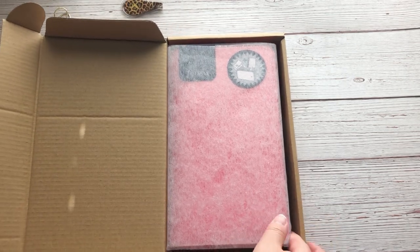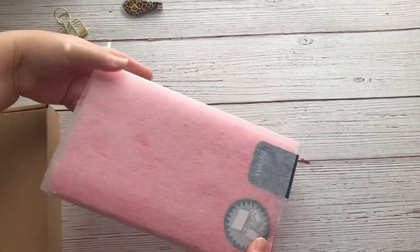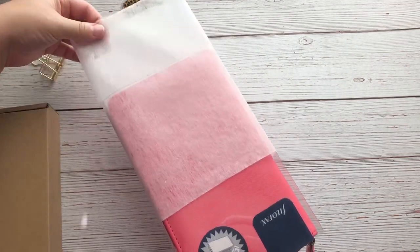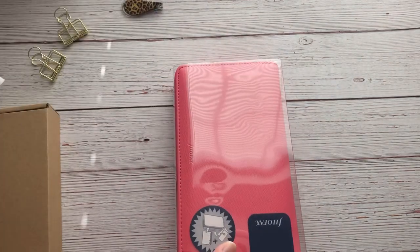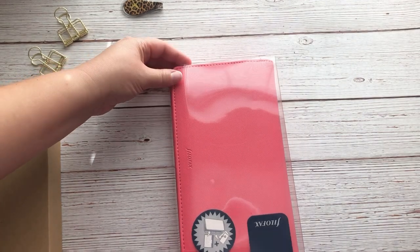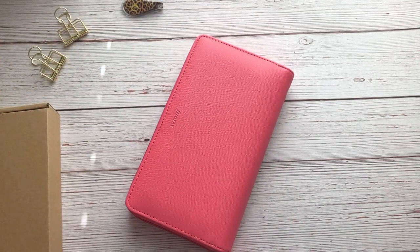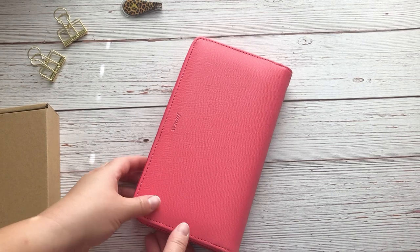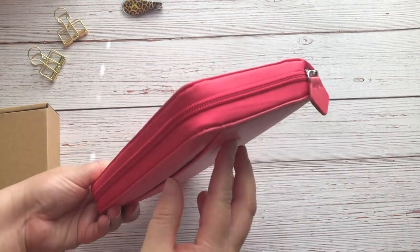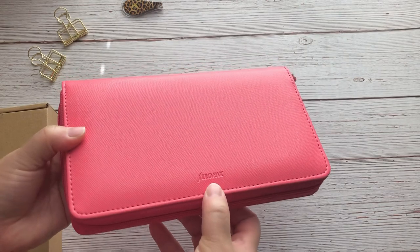The first one is the color Peony. I am filming with natural light by a window, so hopefully you guys will be able to get the true color of this, which is beautiful. The box says this is the Compact Zip Organizer.